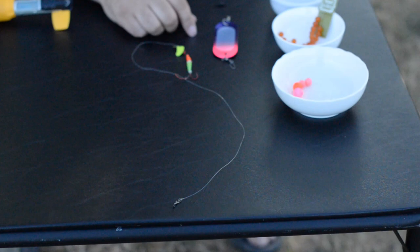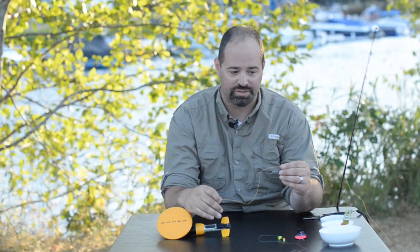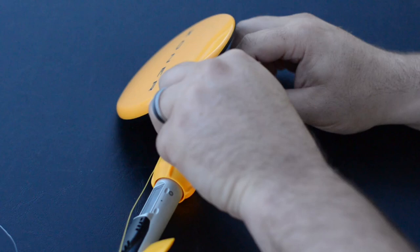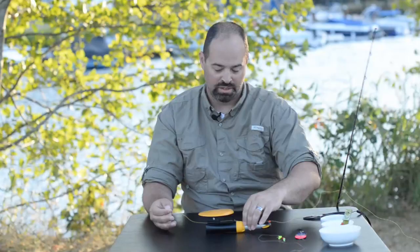So to start off, we're going to use one of the small beads — put that right on your main line. The reason I put that on there is really to protect the front end of the zoner. So I'm going to slide that in there, and then put this right through the front of the zoner. That's the first eye, through the second eye, and then there's actually a third eye back underneath the main hydrofoil. So I'm going to slide that in there and pull it right out the back.